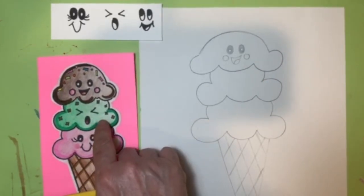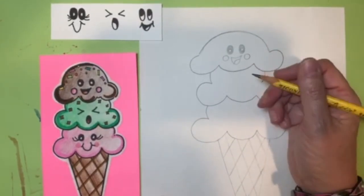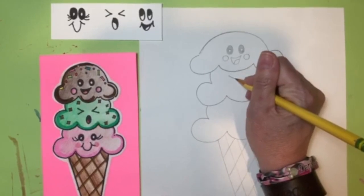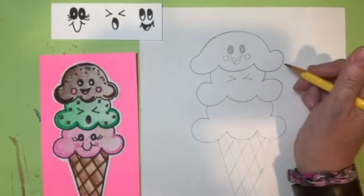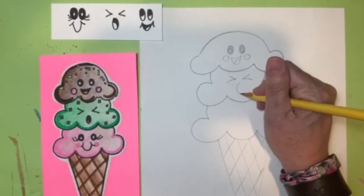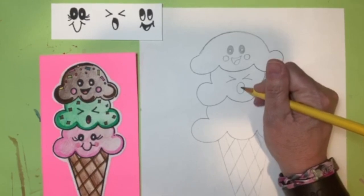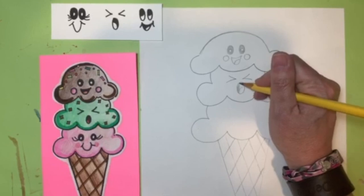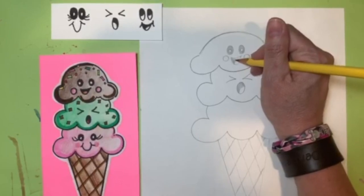The second scoop has a face almost like he's saying 'oh no, I have someone on top of me.' So we're going to do that kind of squinty closed eye, then his mouth is going to be open with a little tongue inside. Shade that in so you remember to color it with your black sharpie.